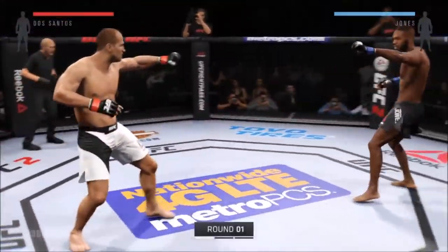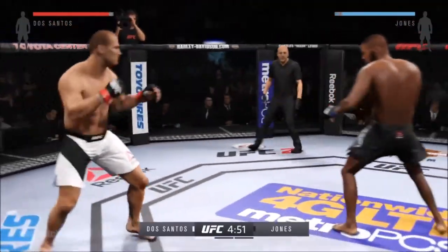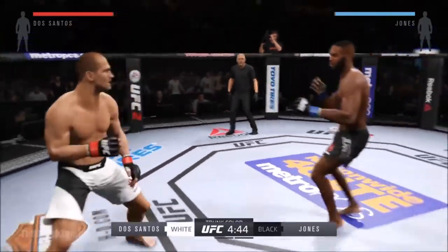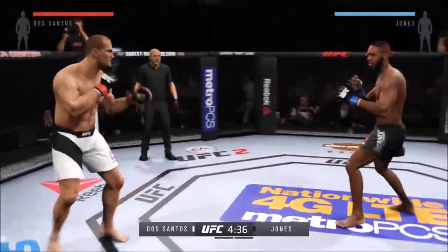Here we go! Three-round fight. Black trunks for Jones, white trunks for Dos Santos. Jon Jones is an outstanding striker, but one of his best striking tools are his knees.